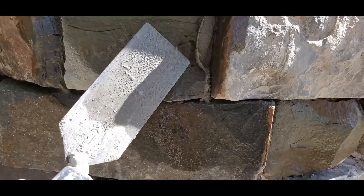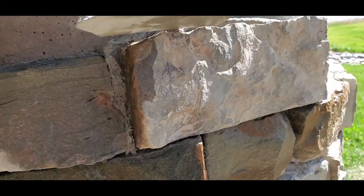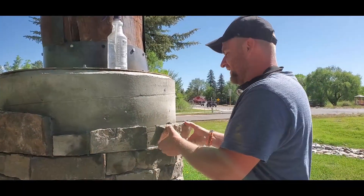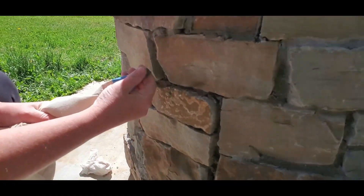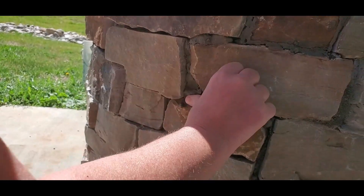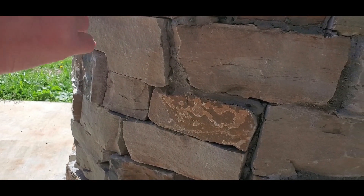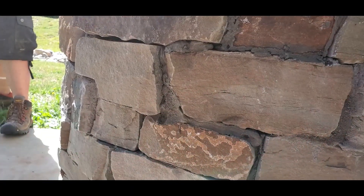We definitely don't want all of this extra mortar here. We're going to come back and go through the joint, but we're just going to grab the extra mud so we can reuse it. It's kind of hard to explain, but we let it sit long enough that it's still a little bit wet but starting to dry. Because if we try to mess with it right now, all you do is smear it around.